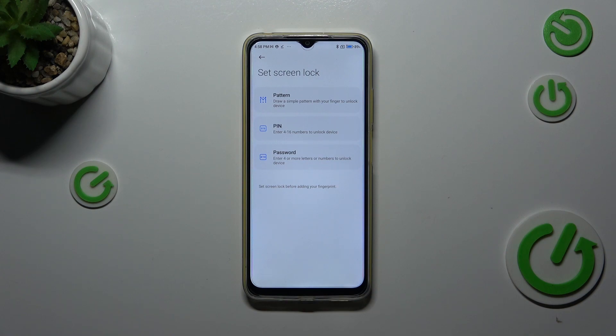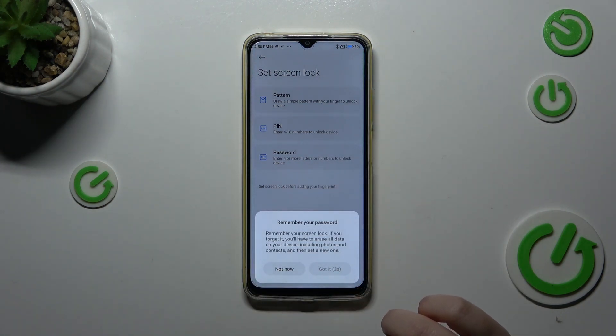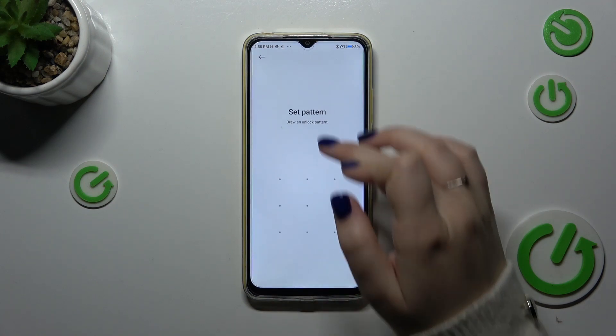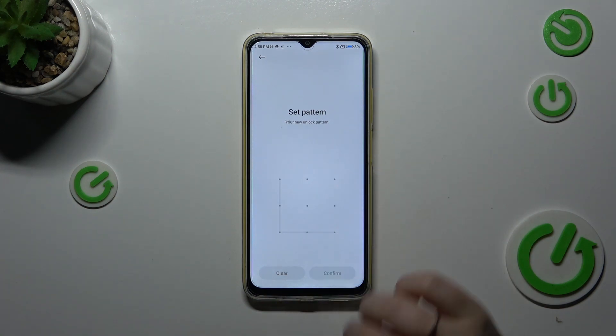If you already have one, you will be transferred directly to the next step. If not, you have to set one up. So let me choose the pattern. Let's draw the pattern, redraw it, and confirm.